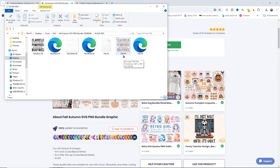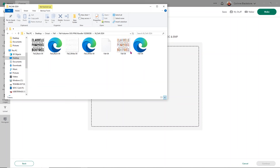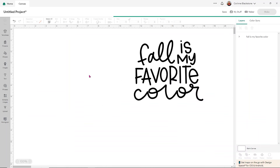I found the design I want — it's the flannels, hayrides, pumpkin sweaters, bonfires one — it just has a lot of color, which is why I want to show you how to use this as an SVG. So we head over to Design Space again and upload our image. Nothing changes because it's still an SVG, this one just has more colors. I go to upload, click upload image, and drag and drop that image — making sure I'm using the SVG which is the HTML document — over into Design Space, then click continue.